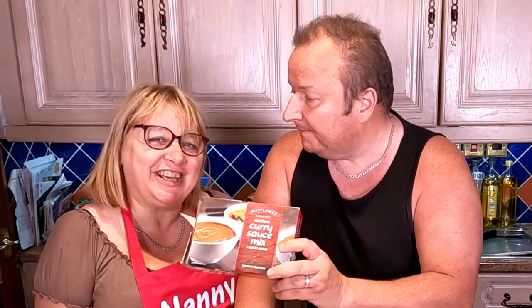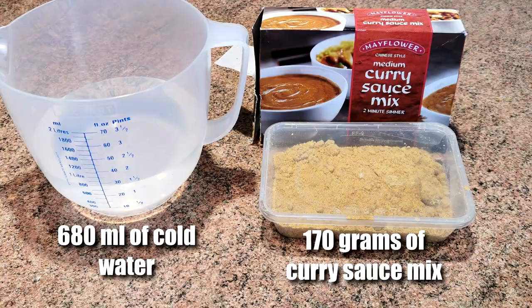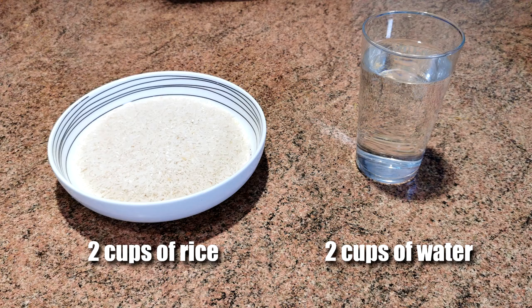Let's see how you do it. So what are we doing to make this curry? First of all, let's go through the ingredients. We have 150 grams of mushrooms, one onion, 200 grams of peas, 170 grams of curry sauce mix, and 680 mils of cold water.